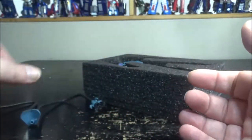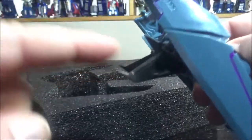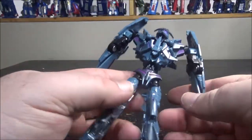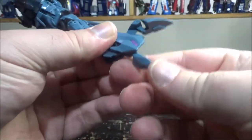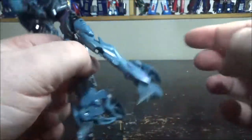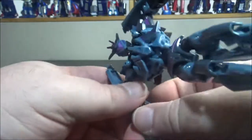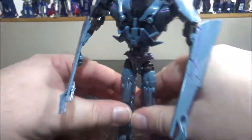We have the figure right here — gotta be careful because there's a lot of spikes. Soundwave isn't fully transformed out of the box, so you have to pull the torso up, pull the legs down, open the arms, and then we have Soundwave transformed and ready.